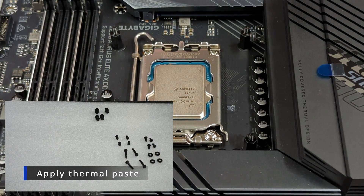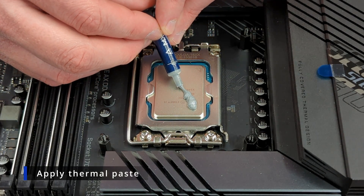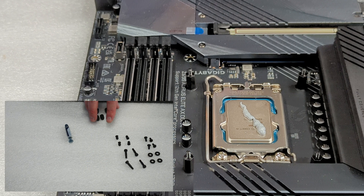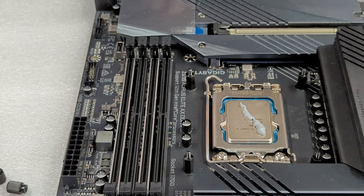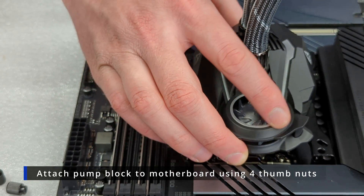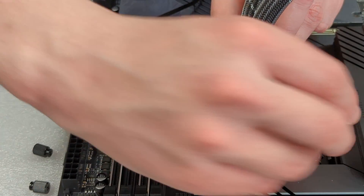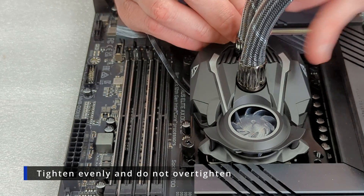Now we're going to take our thermal paste and apply it from corner to corner on our processor. Then we're going to grab our four thumb nuts and prepare the pump to be attached to the motherboard. We're just going to place our pump block over our CPU, making sure each of the standoffs goes through one of the corresponding slots in the corner. Then we're going to take our thumb nuts and start threading them in. Same as the standoffs — you don't want to thread one in all the way; you want to slowly apply pressure all around evenly.